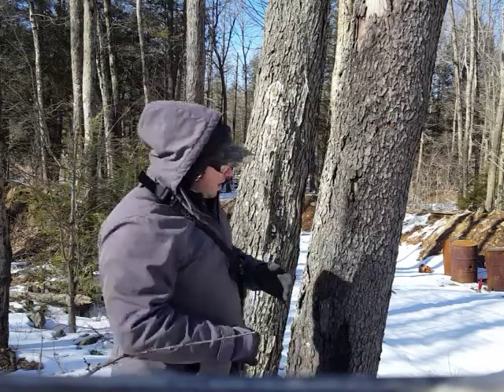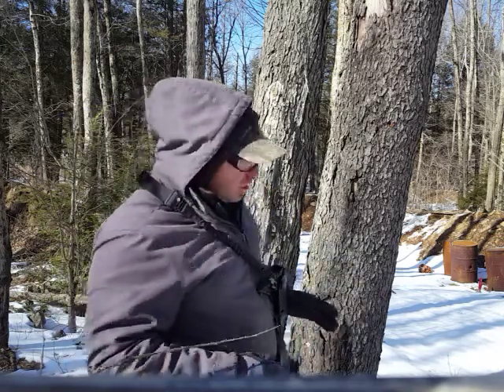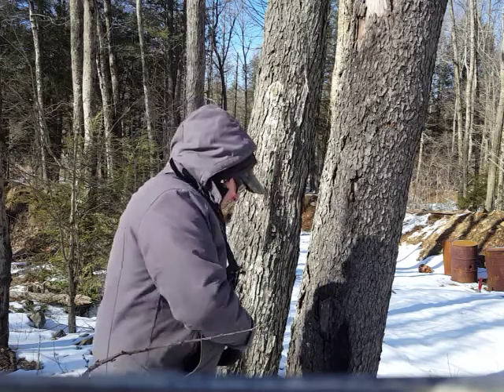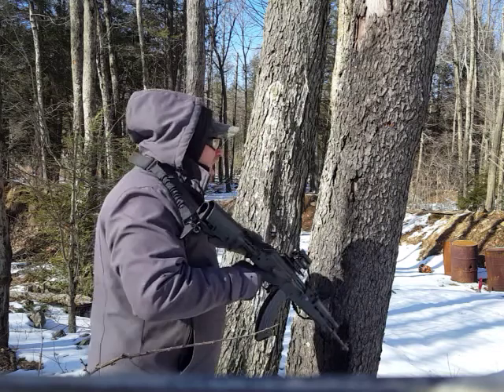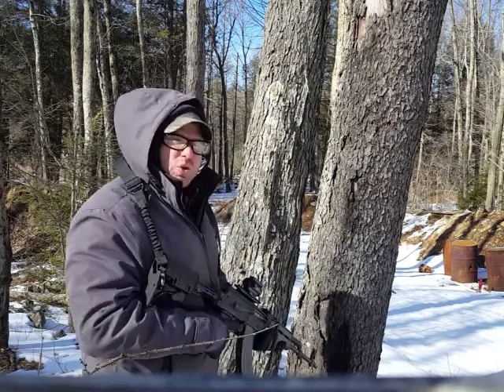Hello everyone, welcome back. I'm practicing some tactical reload drills with the AK-47. I did a detailed video on this for you guys to check out, and basically in this video I'm just doing the actual drilling.